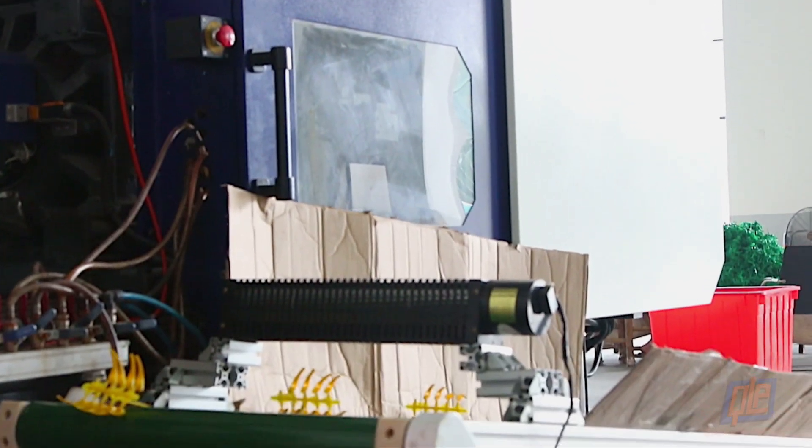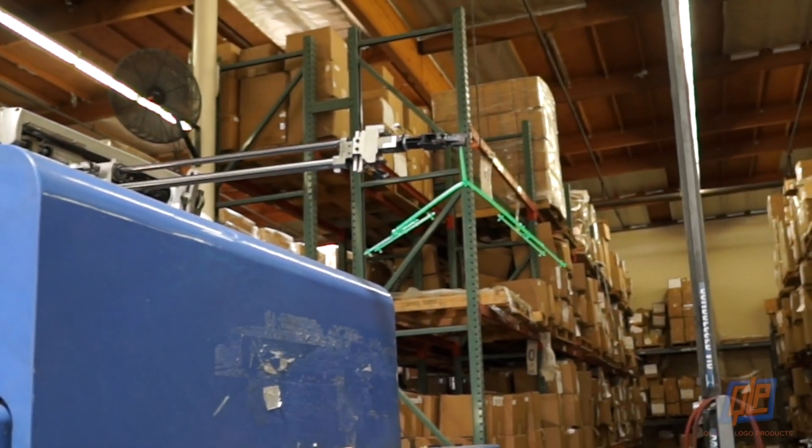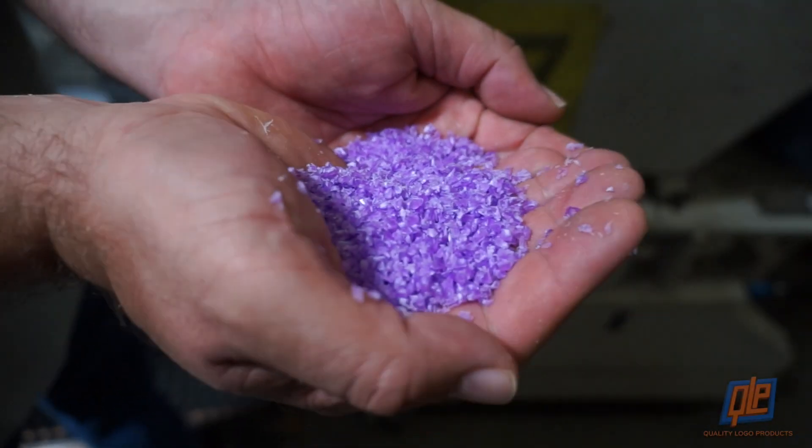The process is repeated for the pen caps, clutches, and interior barrel. Once the molds are removed from the frame, the runner can be ground down and turned back into already colored PPC pellets, which are used to make more pens.